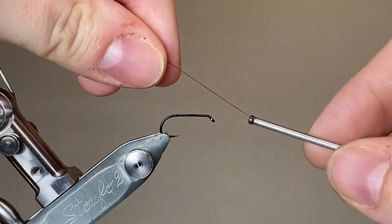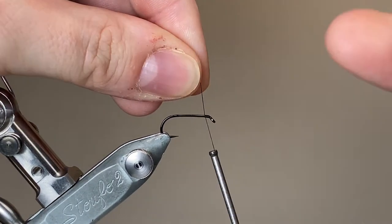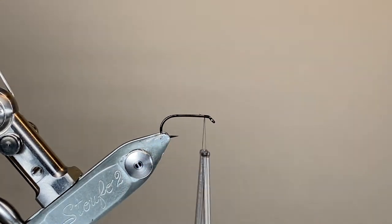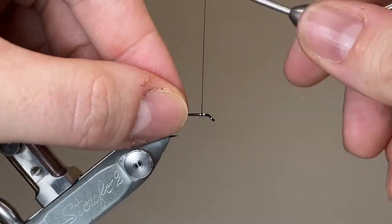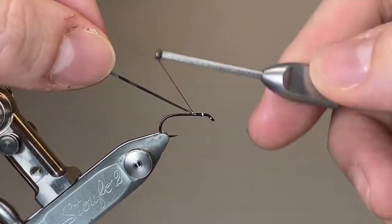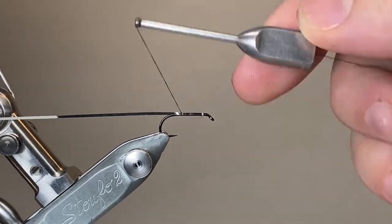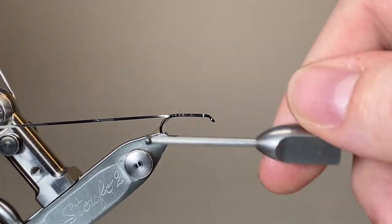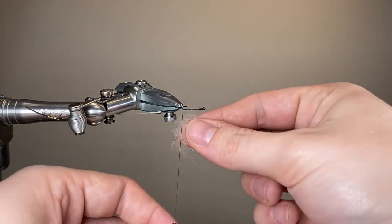So let's get started. I'm going to cast on my thread just behind the hook eye, make a few turns to secure, and then trim away with my scissors. Next material I'm going to tie in is going to be the ribbing. I want the gold side pointing outwards, so on this dual colour tinsel I'll tie it in with the silver side pointing towards myself — that way when I wrap it the gold will be pointing outwards. I'm going to run that down the length of the hook shank and ever so slightly around the bend and park it out the way on my materials clip.